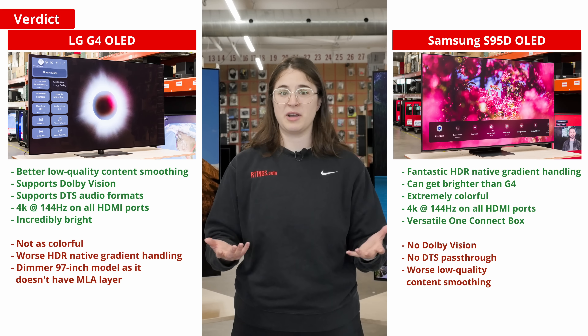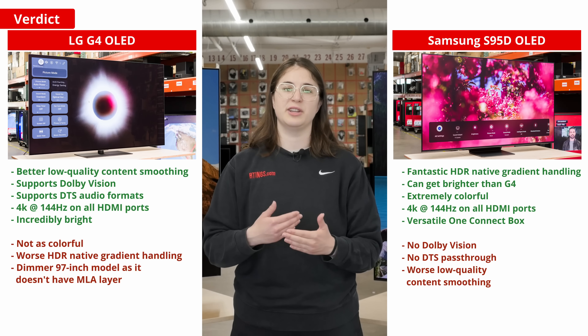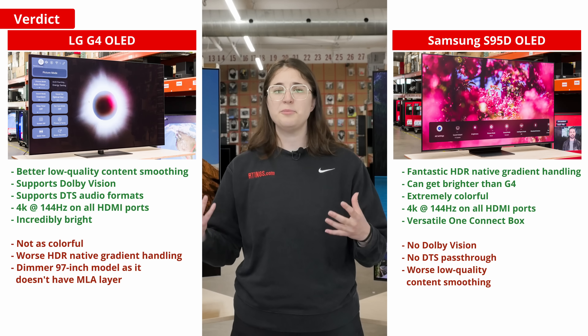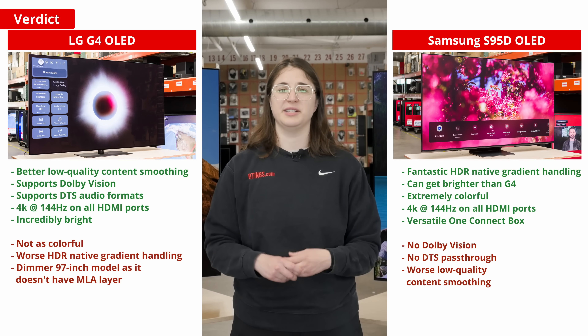And of course, it has its One Connect box, which makes it way easier to deal with any inputs when the TV is flush against the wall. The G4 is a bit better overall, but the S95D certainly has a few crucial advantages up its sleeve.